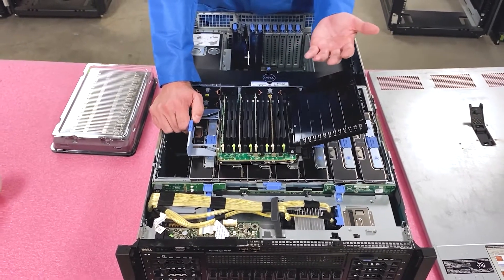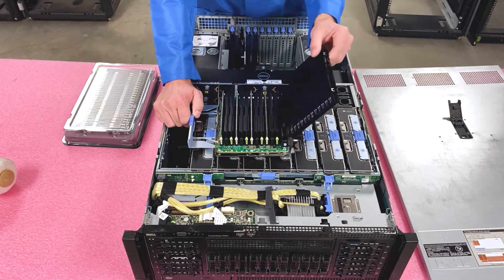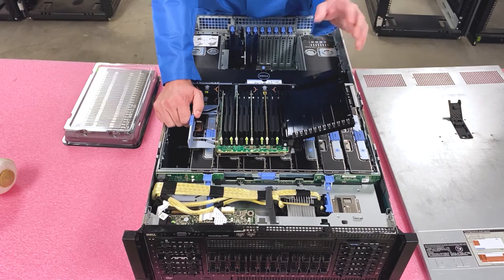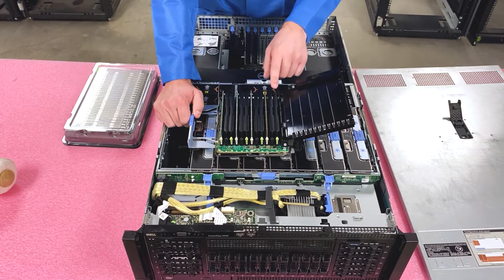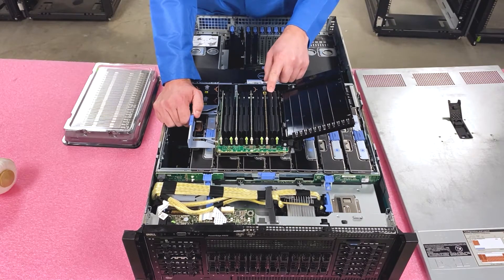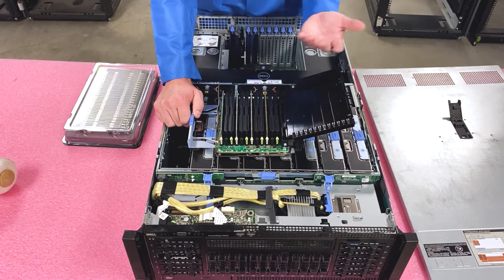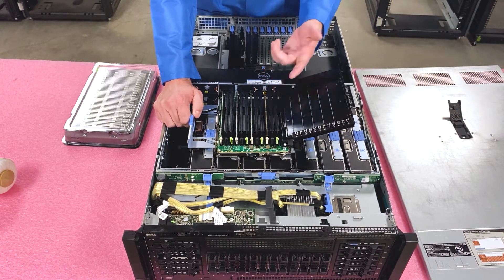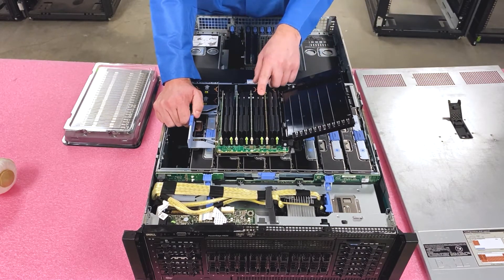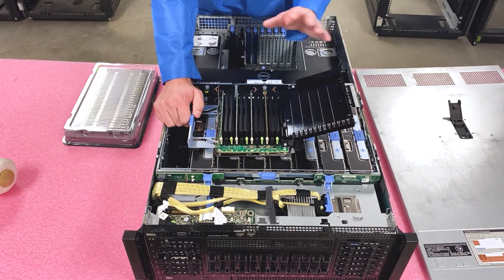They're super cheap and honestly it can save you some money and headache down the line, because this riser costs $100–$150 to get a used spare one. If you have this riser go out because one of these DIMM slots takes an ESD shock, all of a sudden your whole riser is useless and you're facing downtime — all over a $1–$2 part. I would personally just recommend investing in some of that kind of stuff. Fill up your machines with the blank slots just to take care of it.